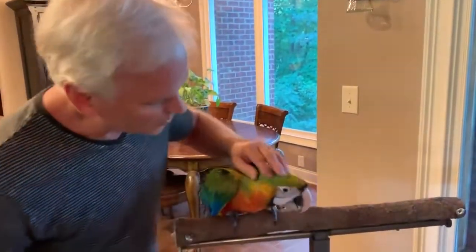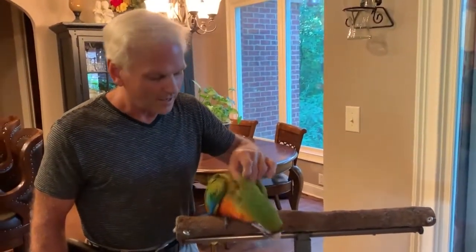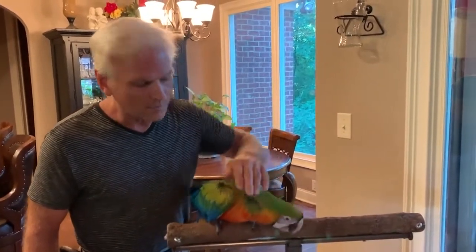We want you to see Bruce's baby. He's going to be going home pretty soon. We're trying to get him hand fed and eating on his own. Just a beautiful bird.